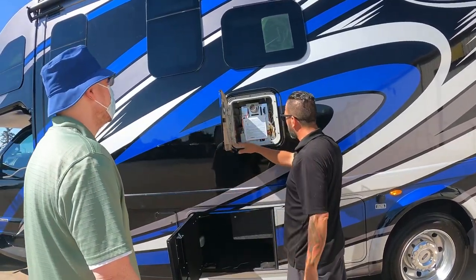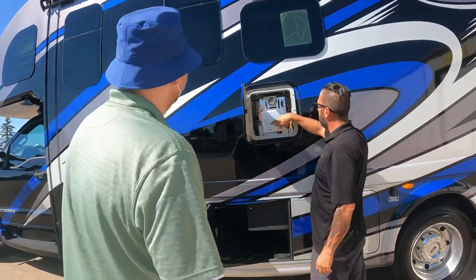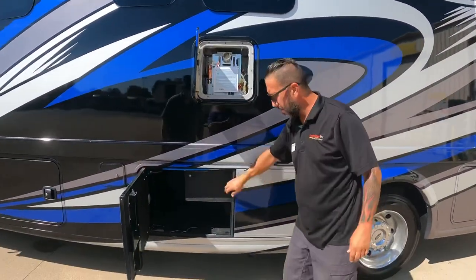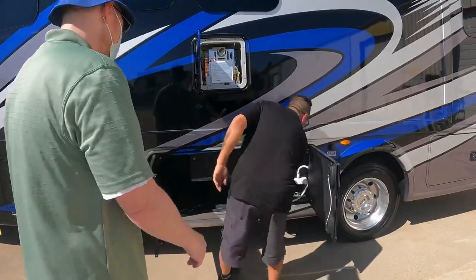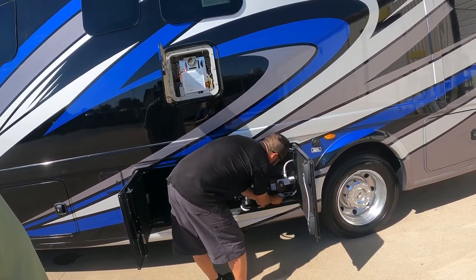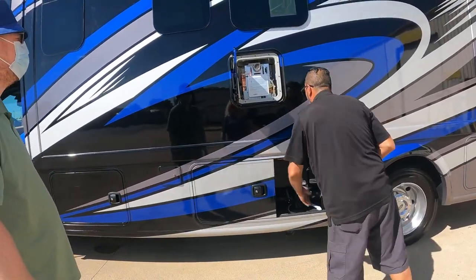This is a tankless hot water heater and it really puts out well. There was one thing on the bottom that had popped open — that's been addressed. Take that piece off to get the shower out more easily.